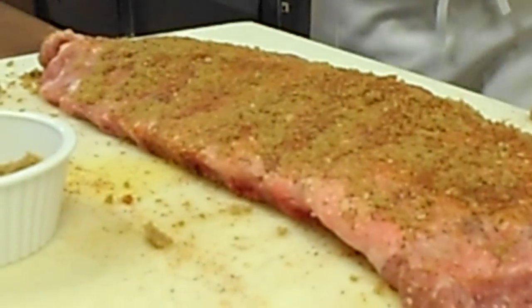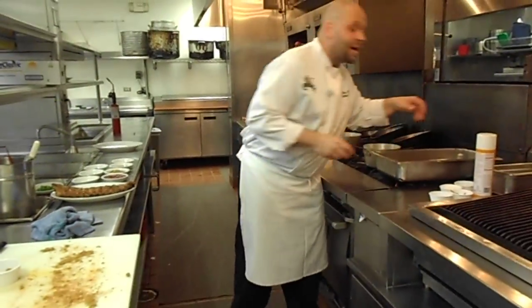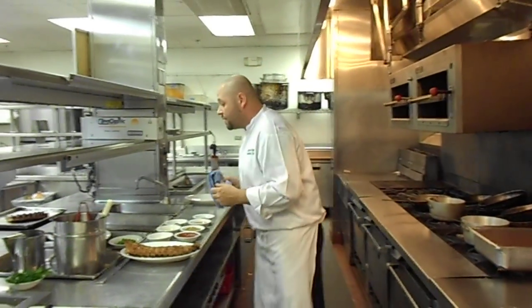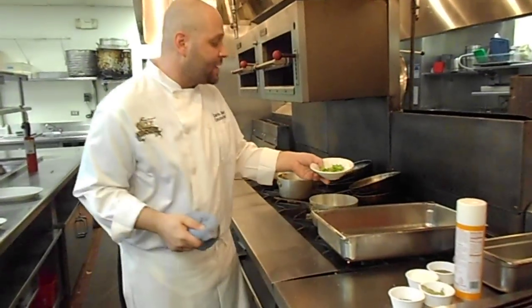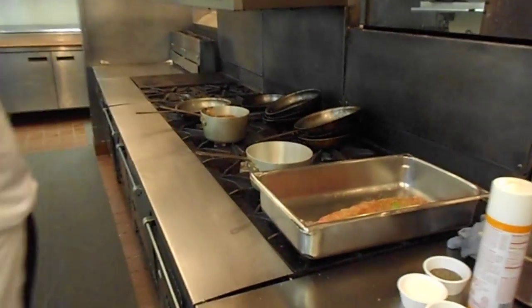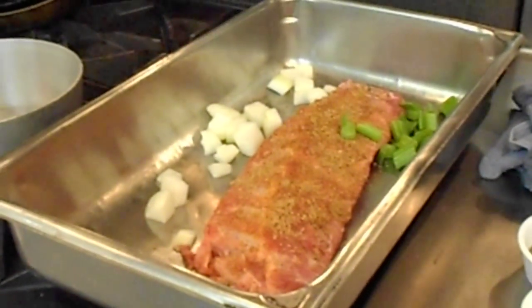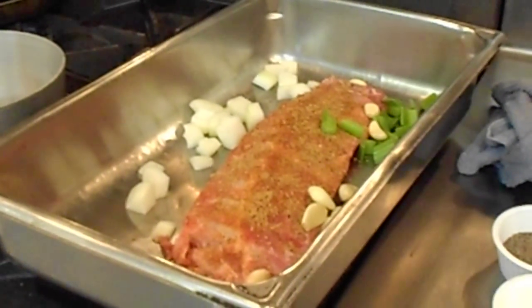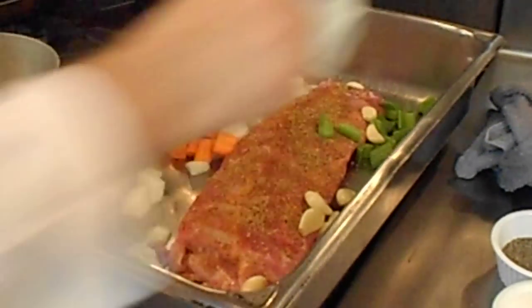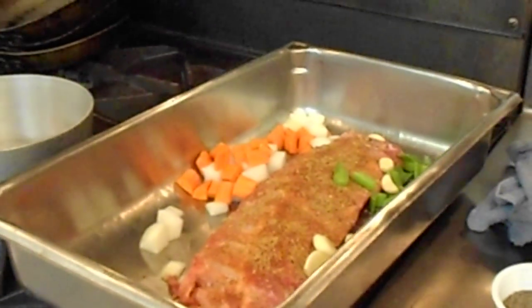Now the great thing about this is, if you're barbecuing at home and you don't want to waste time when you're with your guests and you want to have a good time, you can do these ahead of time. So what we're going to do is take a pan just like this and throw some vegetables in there — some celery, some onions, some garlic. I love the garlic, never too much. A little bit of carrots. And we're going to put a little bit of water in there.